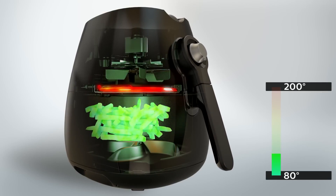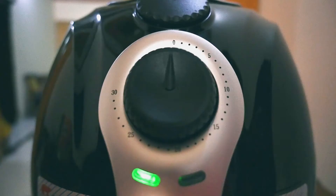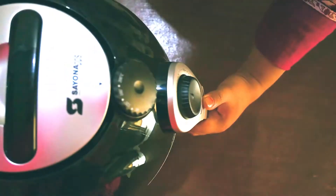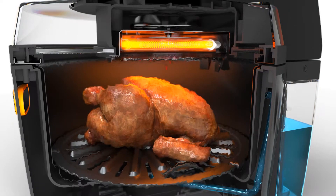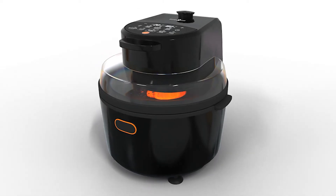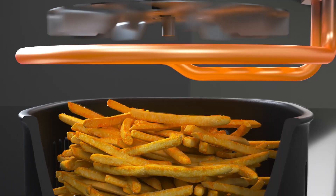Then comes the 3D modeling stage — a super-detailed digital blueprint where you can spin the fryer around, zoom in, and even test how parts will connect. This is where they decide where the buttons go, how big the basket should be, what the screen looks like, and which shade of black or silver looks sleek. They can simulate problems before they happen: if airflow looks wrong or the basket doesn't fit, they fix it on the model before wasting real materials. This phase saves them from expensive mistakes down the road. It's slow and meticulous, but rushing it would mean design flaws, safety risks, and a product nobody wants.